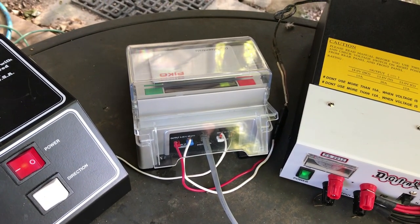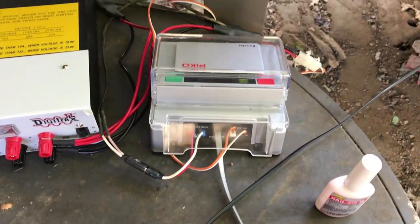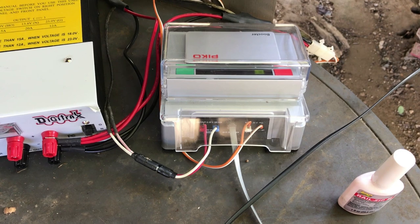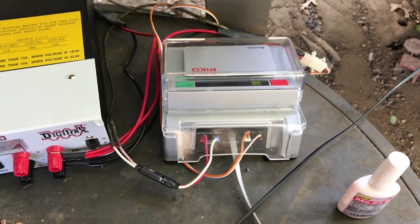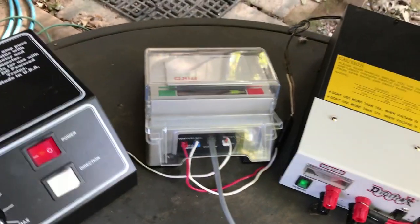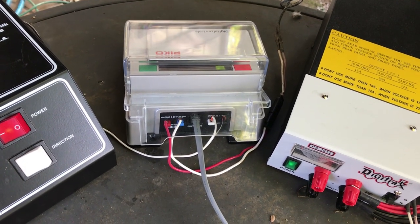The central station is connected to the outer loop track, which I'll show you in a minute. Connected to the central station by this cable is a Pico booster, which can operate another isolated section of track — in this case, the inner loop. These must be isolated, and I'll show you that in a minute. The booster unit has to be powered by a separate five-amp DC power supply or transformer, just like this one right here.